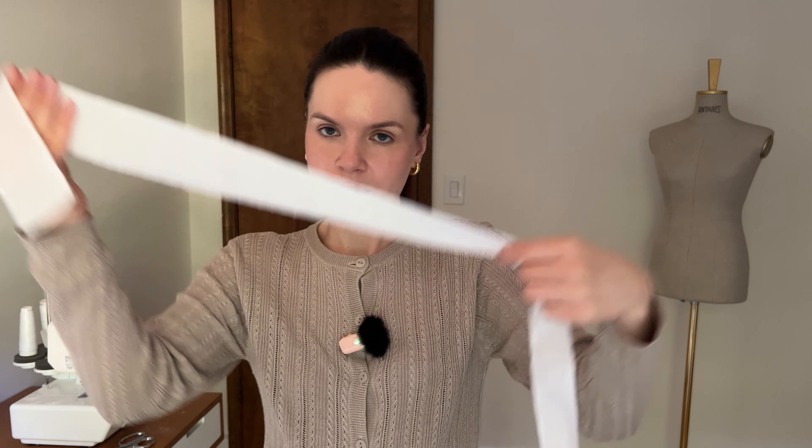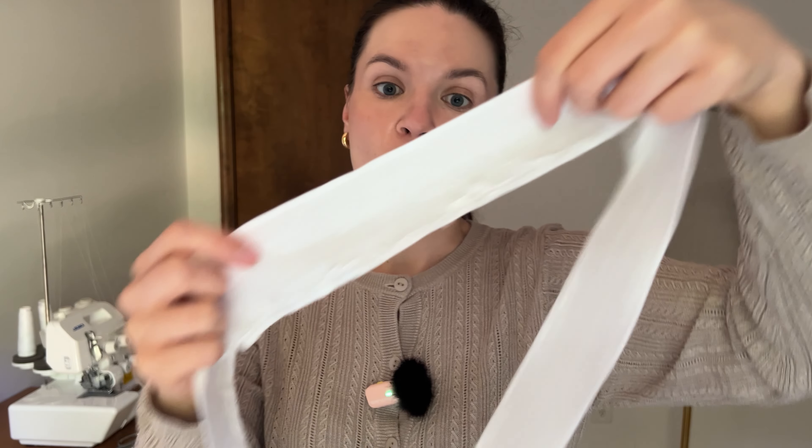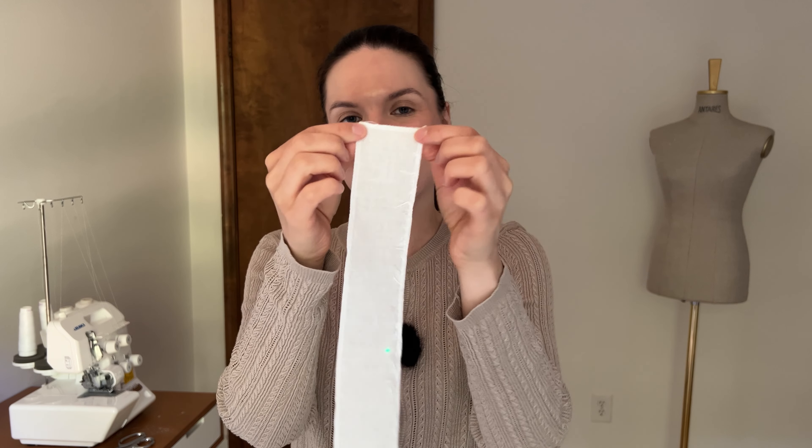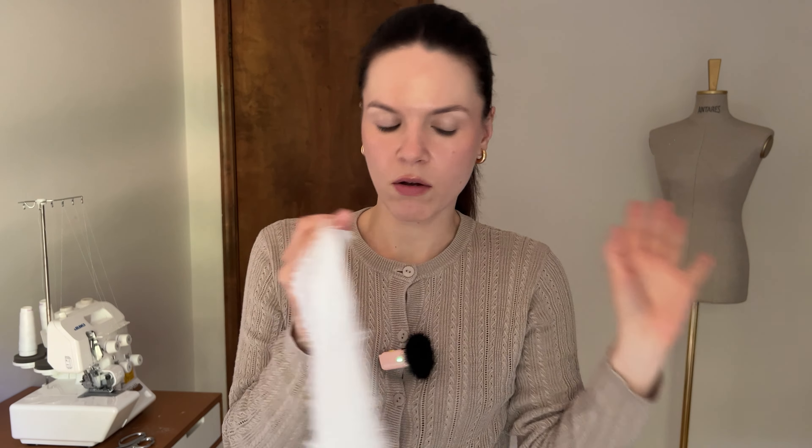All of my raw edges are overlocked. I'm going to show you — this is the waistband, and that's how it looks after overlocking. I overlocked it all over: the longer seam and also the side seam. When it comes to the other pattern pieces, I overlocked only the longer part, because the shorter one — which is the side seam — I'm going to overlock all together when I connect all the pattern pieces.